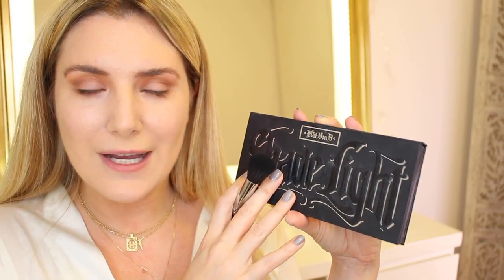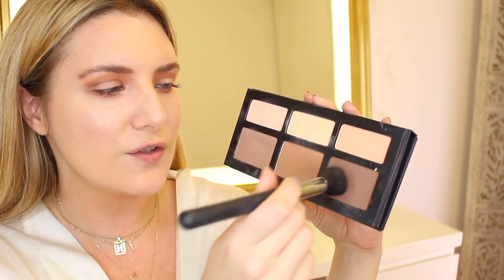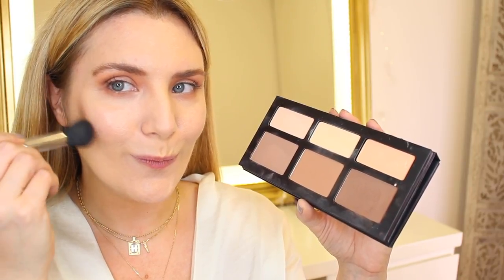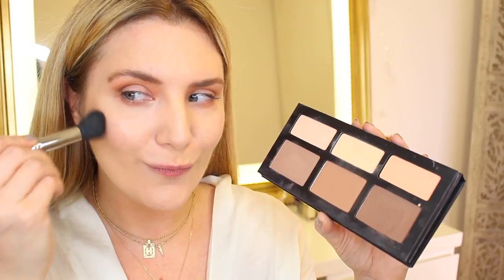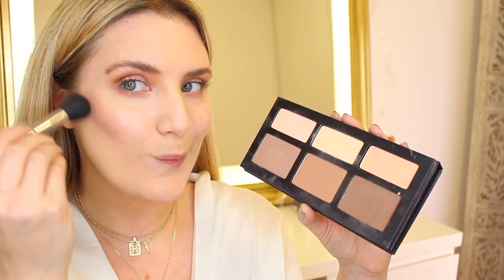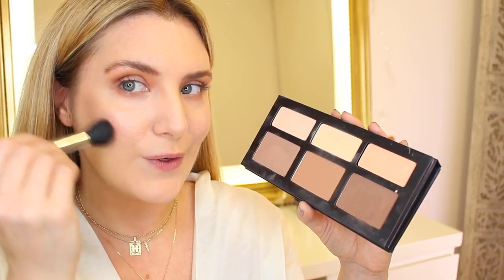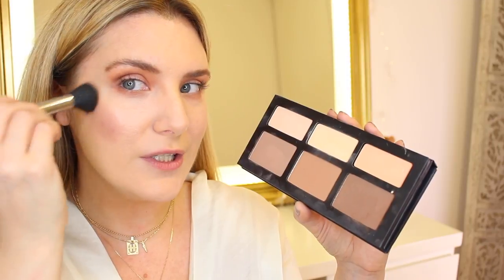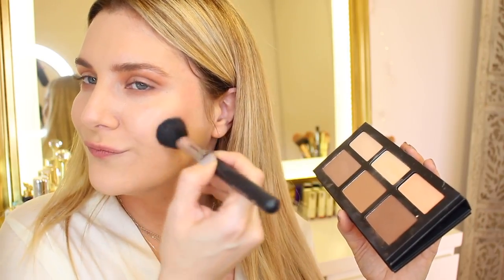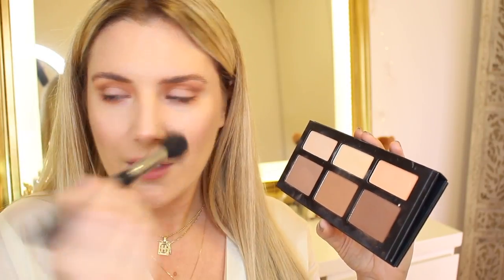Now on to sculpting and bronzing. I'm going to use my Kat Von D Shade and Light palette, going in with the darkest shade called Sombre, using my Morphe M437 brush. I'm going into the natural hollows of my cheekbones to accentuate my features and blending upwards, then a little bit on the tip of my nose and on the sides of the bridge of my nose as well.